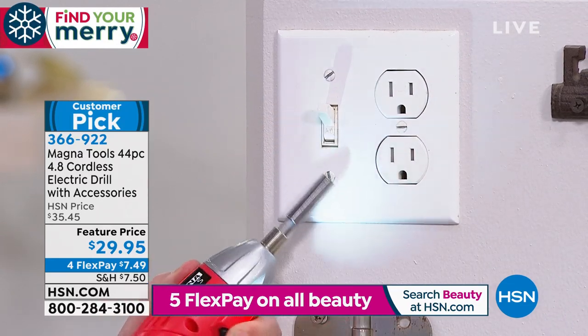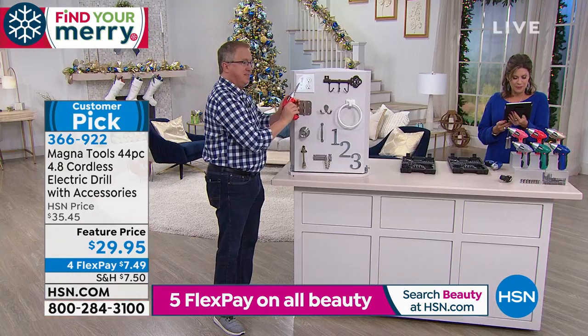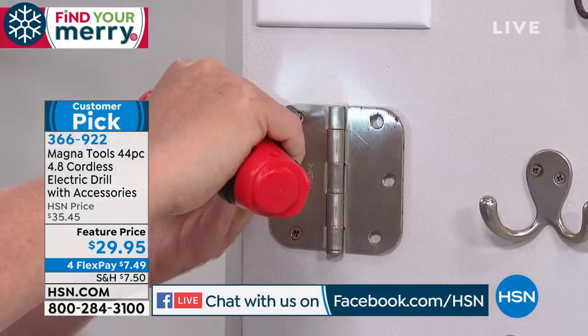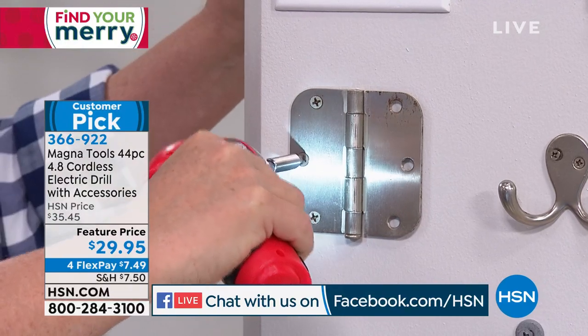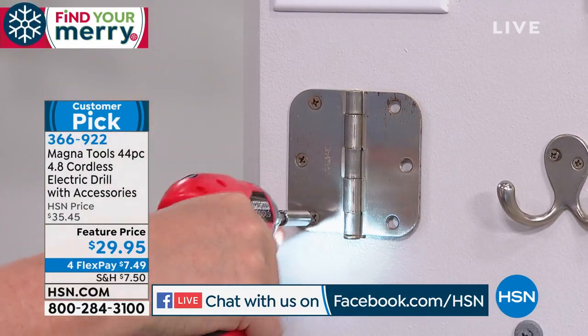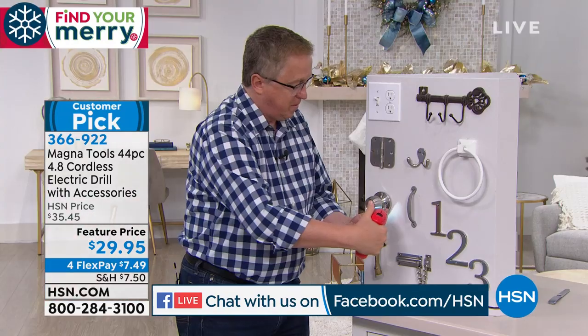We are simulcasting live on Facebook. If you have any questions or want to say good morning, we'd love that. Good morning to Darla, Connie, Riri, Ronald, and everyone joining us this morning. If you have any questions or comments you want to share, absolutely do that.